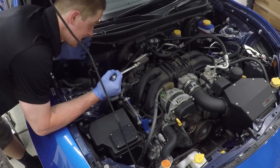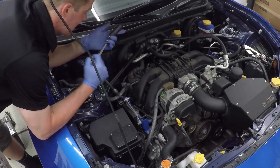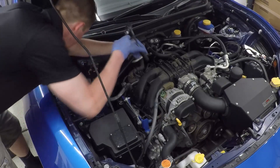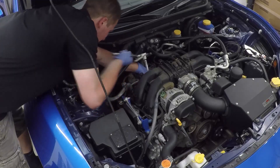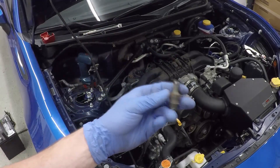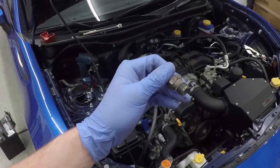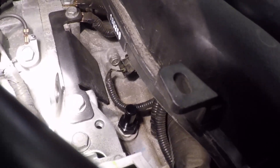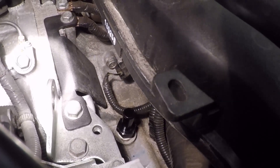Once the hose is off, remove the OEM PCV fitting in the back. It's hard to see, but you'll need your 19-millimeter deep well socket with a wobble set and extension. That's what the OEM PCV fitting looks like once removed. Install the new MPT in its place — you only want to torque it to about 12 foot-pounds.